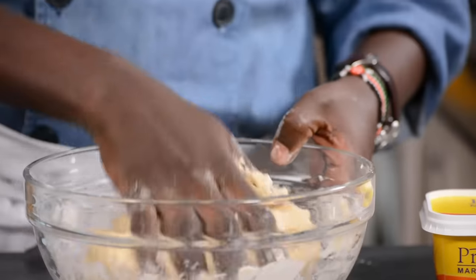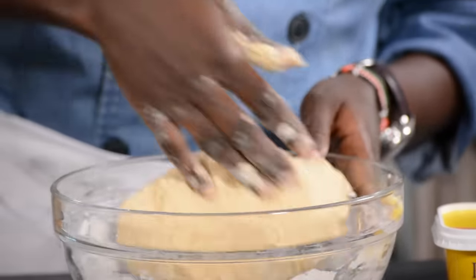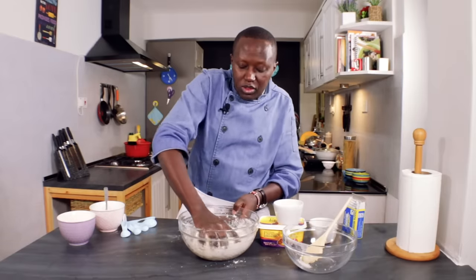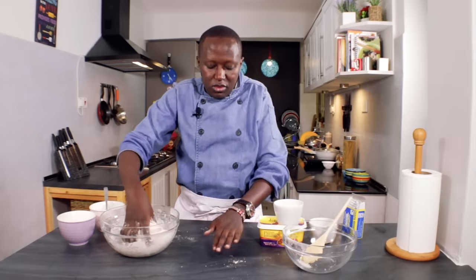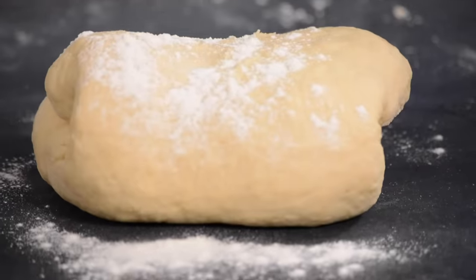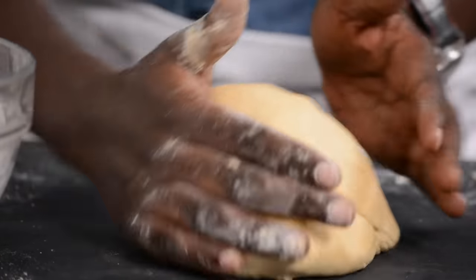When kneading, just like any dough, the idea is to make sure the flour does not get sticky and doesn't stick to your hand or the bowl. If you feel the dough is too big for your bowl, you can always transfer it to your work surface. Knead it until it becomes smooth and not sticky. The dough is ready — as you can see, it's smooth and not sticky.